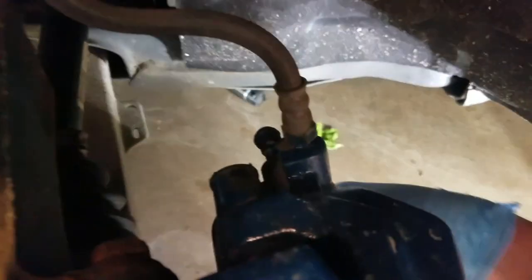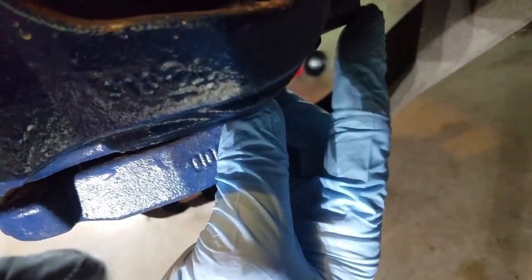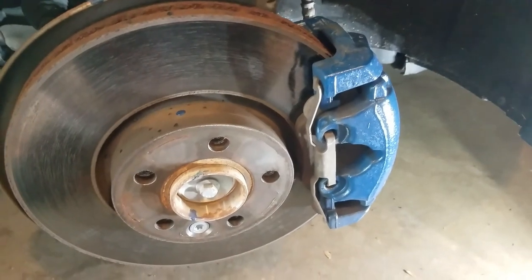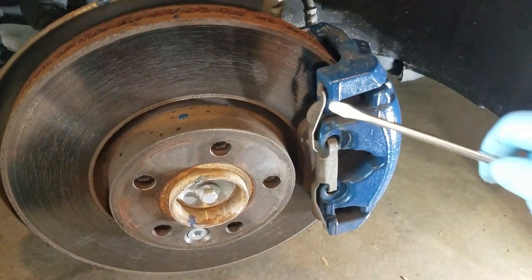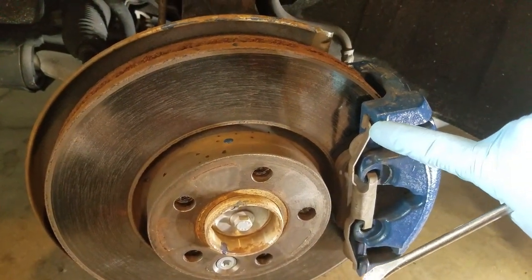This rubber cap just comes right off. It seals the caliper pin so that dirt can't get in. There is one on the top and one on the bottom, and you just take those caps off and set them aside. Next is to remove this pin — make sure you know how the orientation goes. These push against here to create a pressure, like a spring, and keep the caliper from wobbling around.